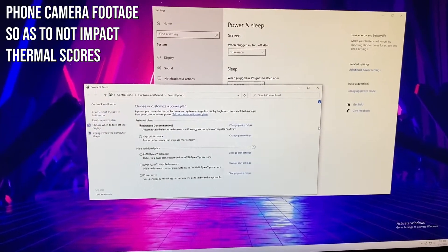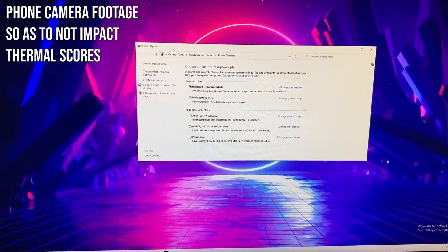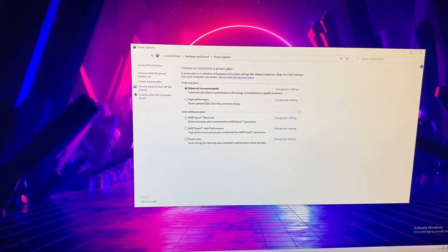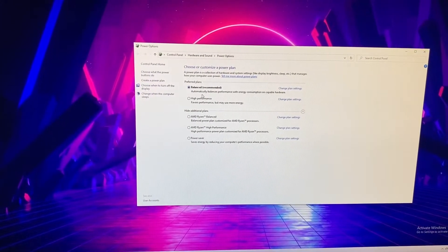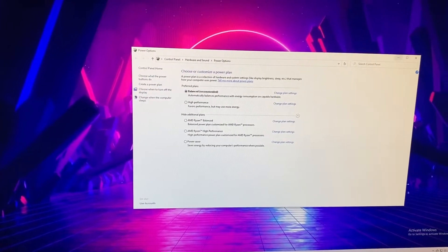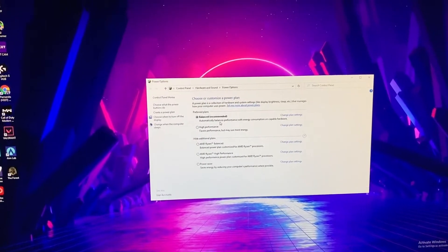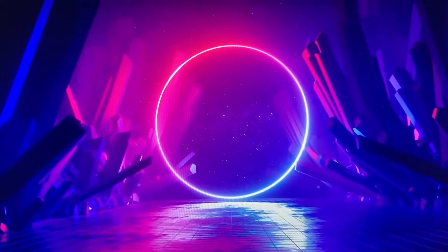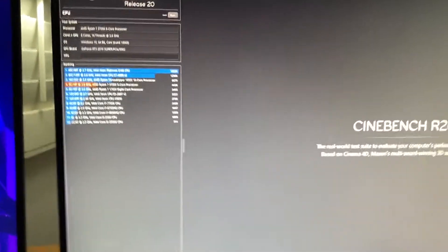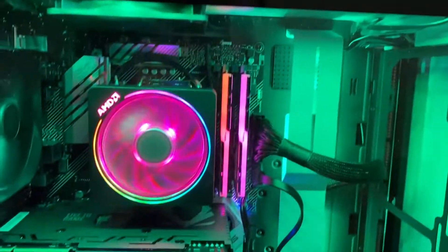So I have opened up the power and sleep settings so you can take a look at what my power plan is, in order to keep this consistent through the tests. Right now I'm using the Balanced plan from Windows. I decided not to use Ryzen Balanced or High Performance because of some articles I read, but I'll do some further testing with those at a later time. So we're going to monitor these thermals while we run Cinebench R20 — not to be mistaken with R15 — and this is on the stock cooler.